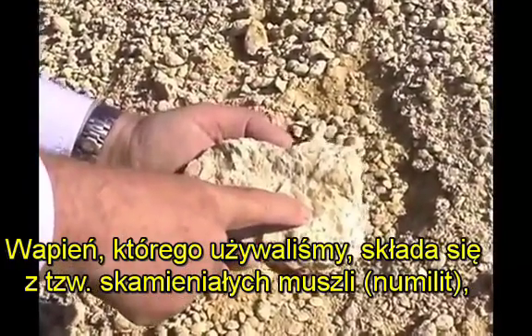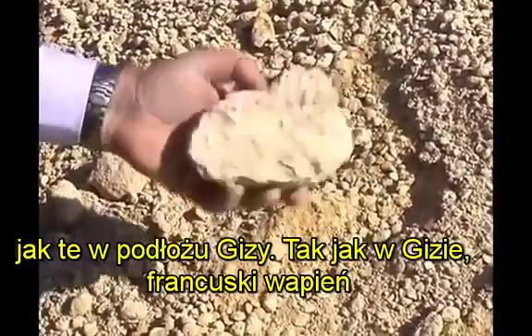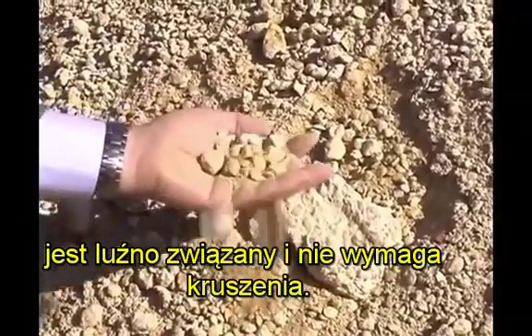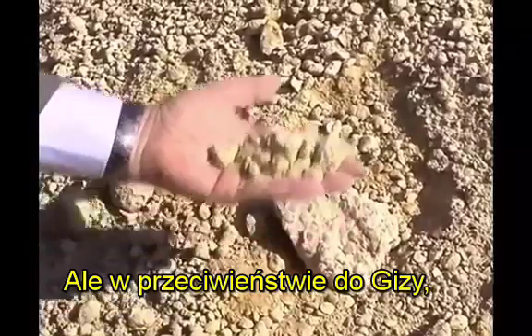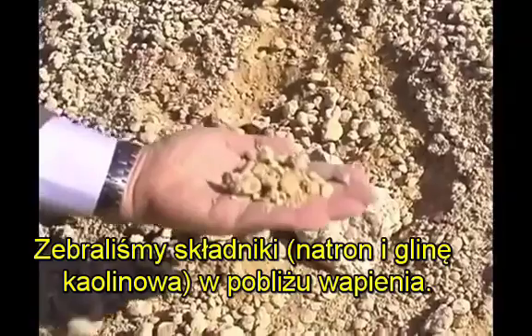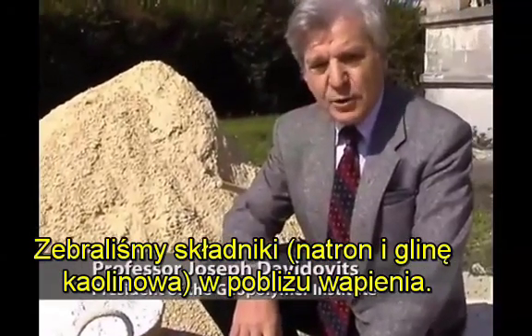The limestone we used consists of fossil shells called neomilites, like those in the Giza bedrock. Like in Giza, our French limestone is so loosely bound it doesn't require crushing. But unlike in Giza, it contains no kaolin clay. We heap the cement additives — lime, natron, and kaolin clay — near the limestone.